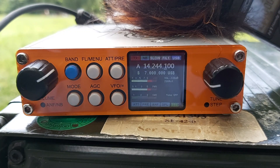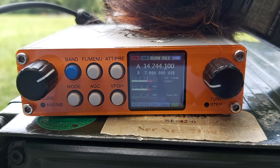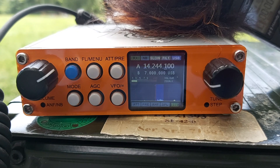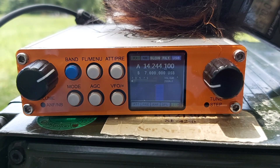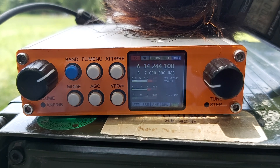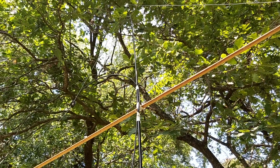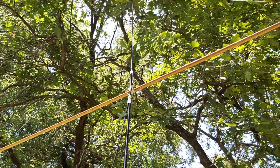Thank you very much, excellent! I'm operating portable in a park, QRP, 10 watts with a Minion SDR and a 7 meter vertical antenna. The 10 watts is getting through — there's a lot of QSB but it's working well. Thank you very much, I wish you good holidays. See you around the world perhaps — good day and good luck. Foxtrot 4 Whiskey Bravo Yankee, merci.